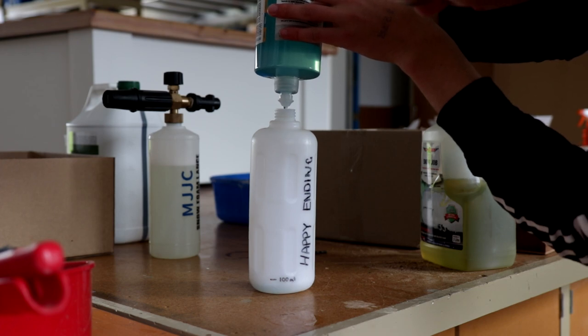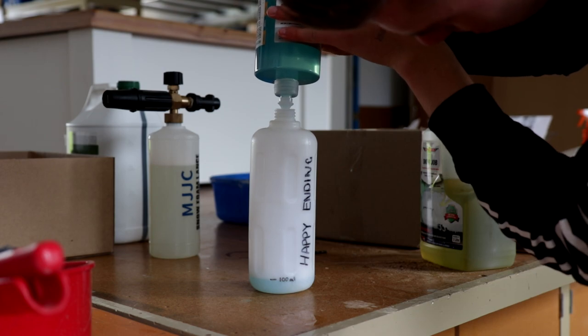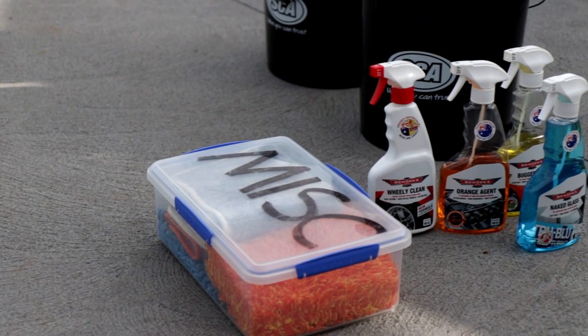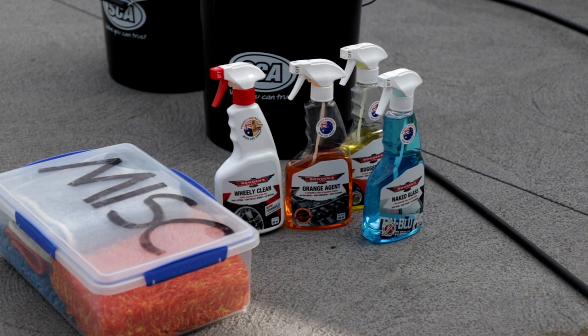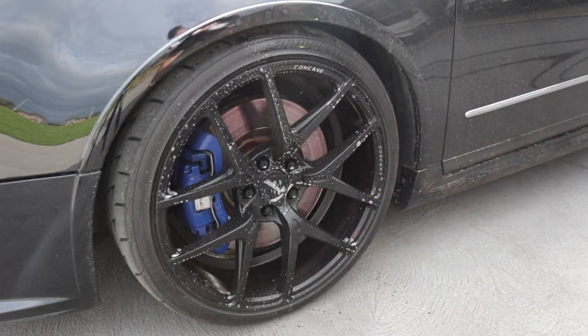We're going to be trying Happy Ending. As you can see, I'm applying it in a completely separate bottle to my Snow Job, which you can see in the background — I'll explain more on that later. But before we do it, we're going to wash down the car with the normal items: Wheelie Clean, Orange Agent, Bugger Off, Naked Glass. These are all products that I would use on a regular wash.